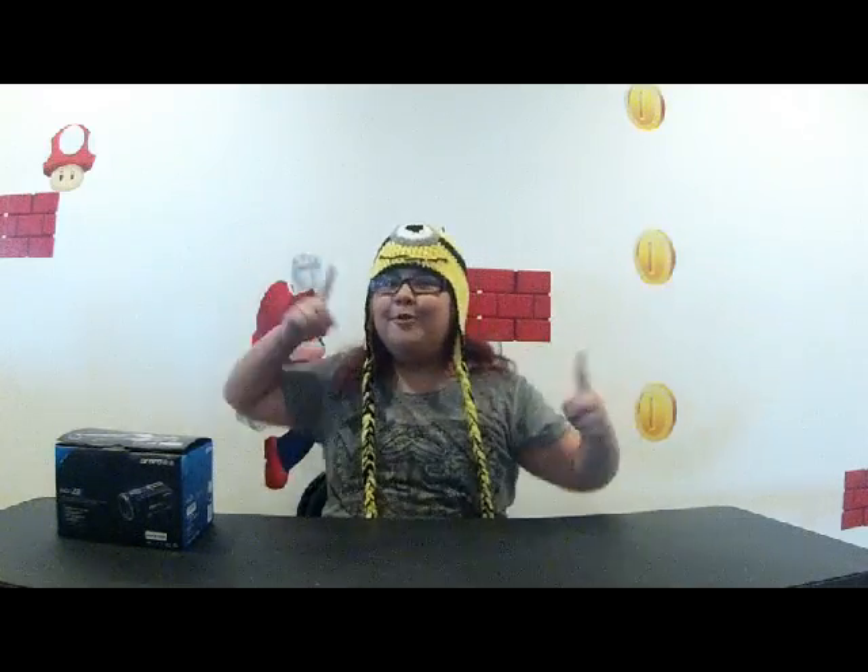Hello guys, how's it going? I hope you're having a great day. So today we're going to be doing an unboxing.